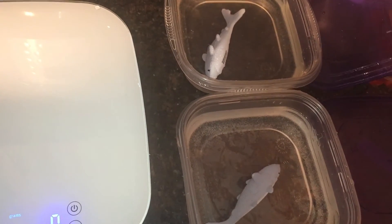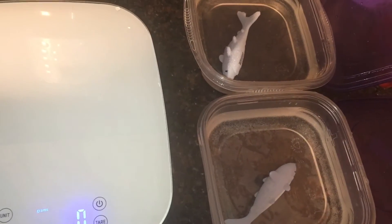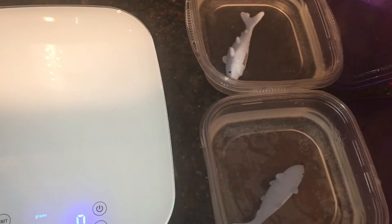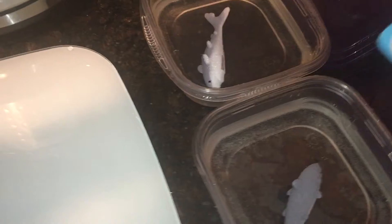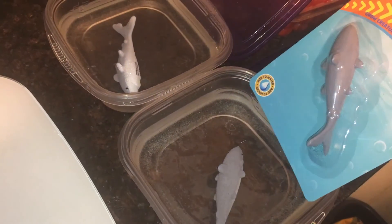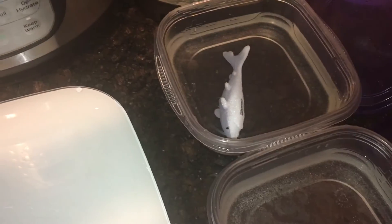Let's very carefully take the lids off, making sure not to spill any water. Looking at them, it's very hard to tell — they look about the same to me as they did yesterday. I have a new shark in a package; let's look and compare. They look about the same size.